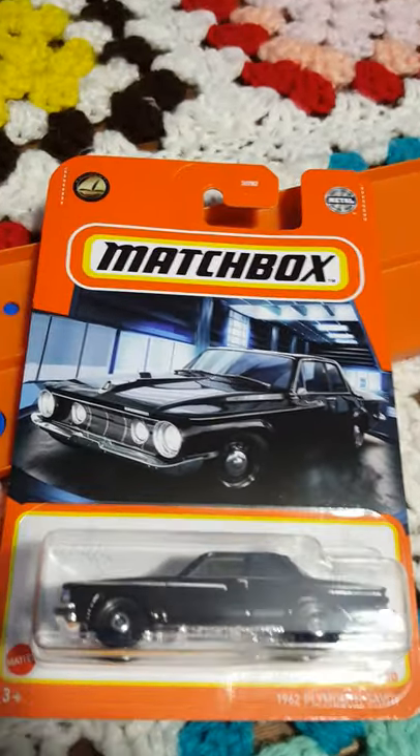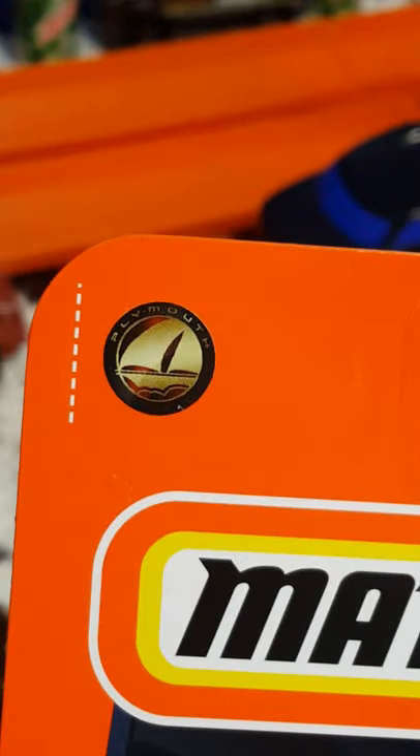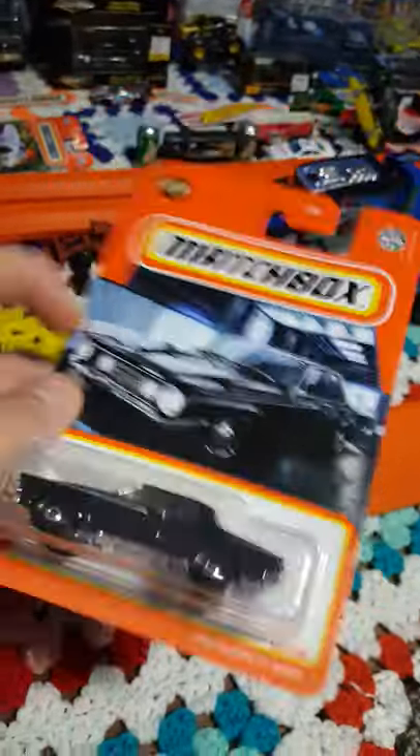For this review video, probably one of my favorites — the 1962 Plymouth Savoy. It's a very nice looking car. Not sure what this little symbol up here means; it just says Plymouth. Not sure if it has to do with the series or the set or anything like that. Let's go ahead and turn it over and take a look at the back.